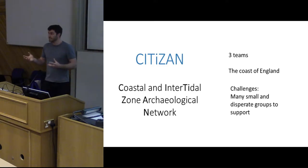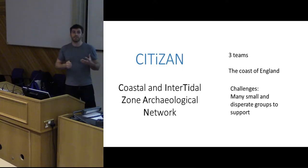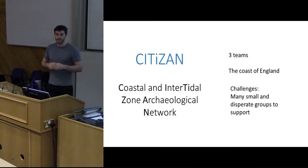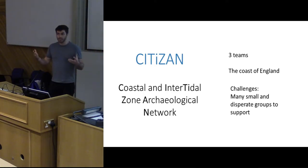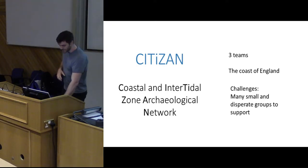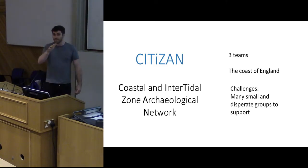We're not an excavation project. We're purely there to see what natural erosive processes can reveal about sites we already know — established sites — but also to see new ones and to record those in a way that is easy for our volunteers. It's rapid but provides useful information in the long term. The way we've done that is to develop a new smartphone app and a new web-based recording form. One of the big challenges is that we have many small groups all around the coast and they all operate a little bit differently.